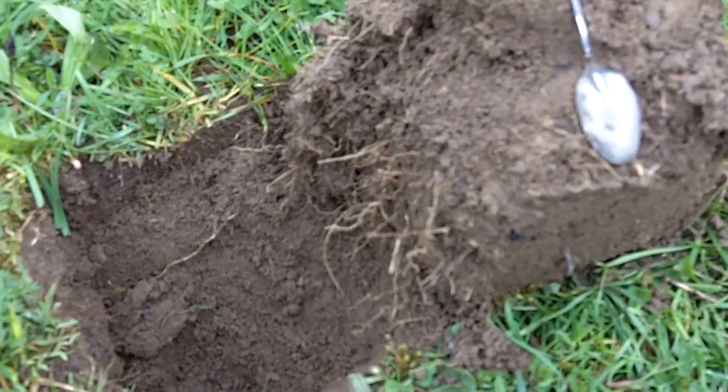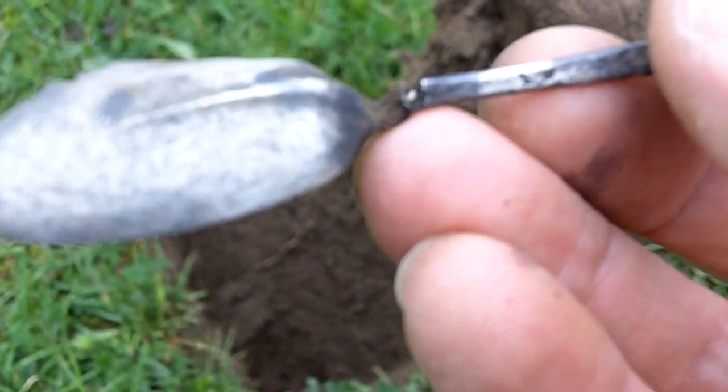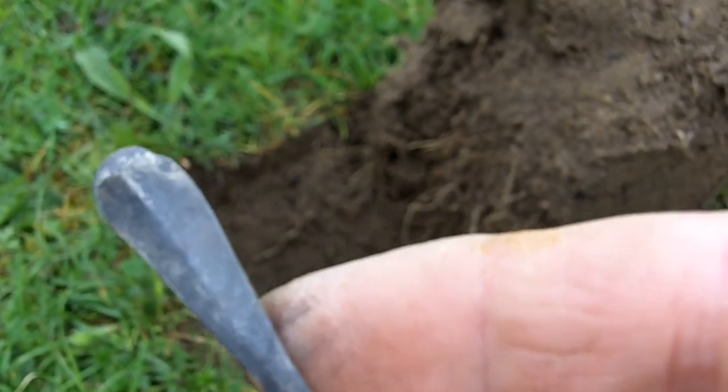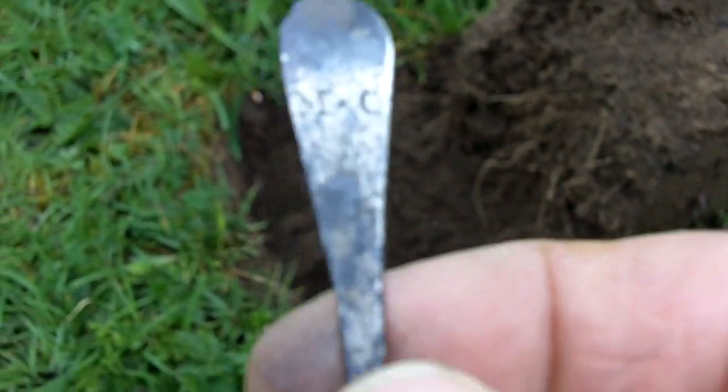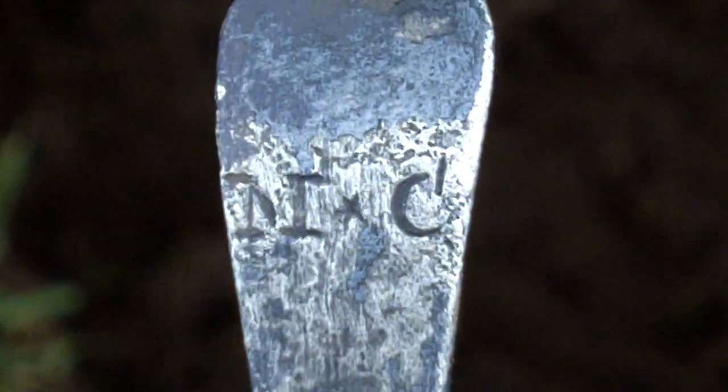Just got a nice bit of silver. Looks fairly old, it's got a little rivet along there to strengthen it. It's very thin and it's been battered — does look quite old. There's some markings on there. Further down it looks like M-star, and something like a C with a line going vertically down into it. I'll try and get a better macro shot. You can see it there — weird but nice bit of silver.